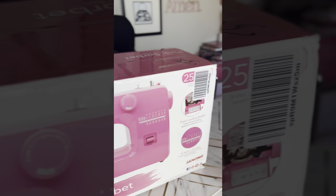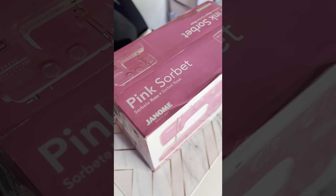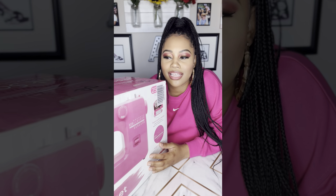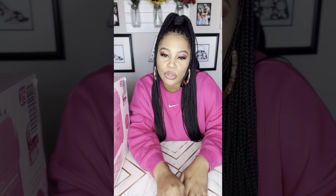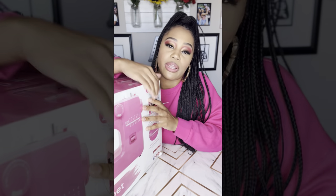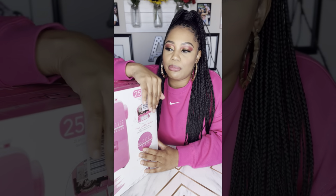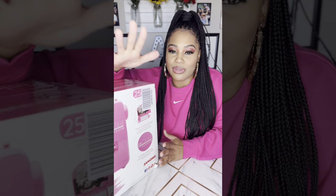Alright, so this is it — this is the Janome Pink Sorbet. Just 'Pink Sorbet,' new home Janome. I did a lot of research and then stumbled upon this and was like, 'I absolutely need it' — why? Because it's pink. I did find out the difference between front-loading machines and more technical ones, and then I stumbled upon this one and immediately stopped looking because it's pink. It was also in my price range, which was very important. I didn't want to spend over $150–$175, especially just starting out.